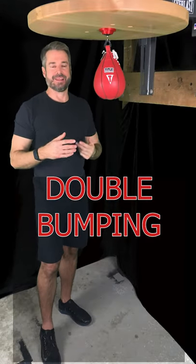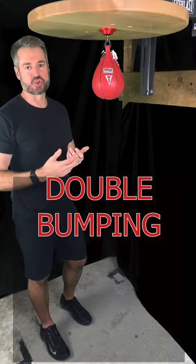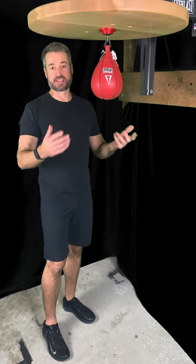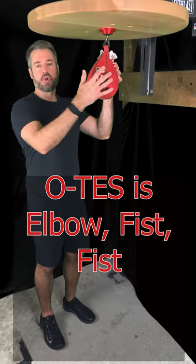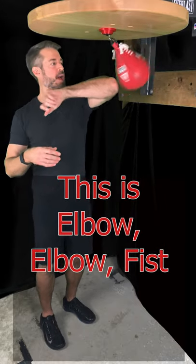What's this? It kind of sounds like an outward triple elbow strike, but it's not. An outward triple elbow strike is elbow, fist, fist. What I'm doing here is elbow, elbow, fist.